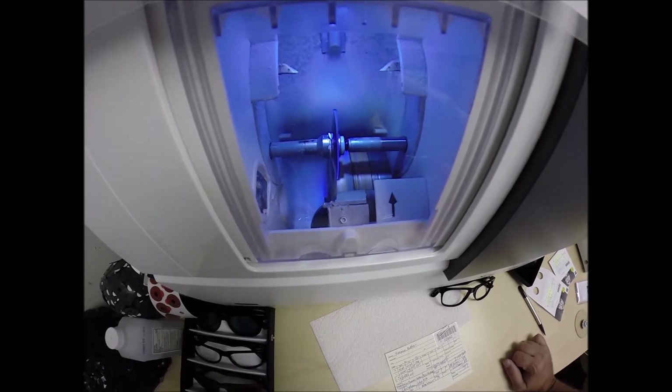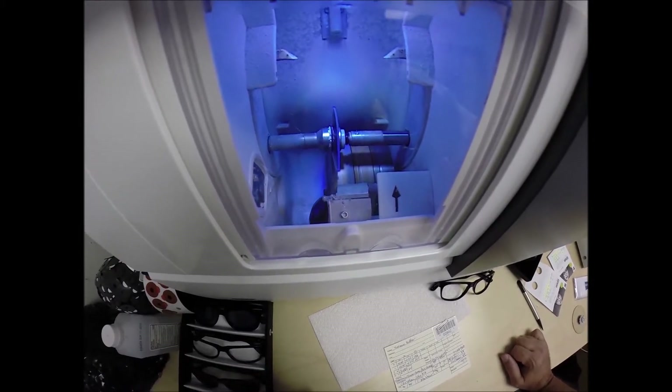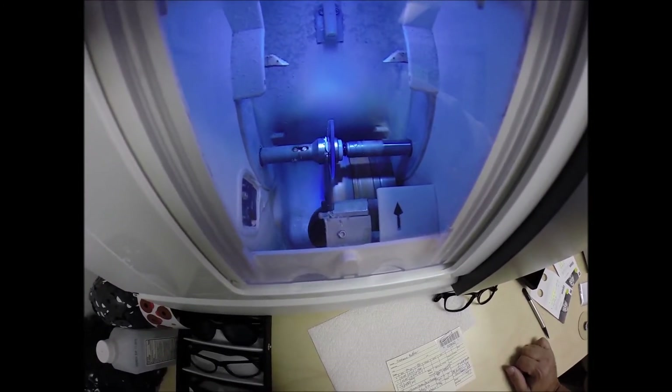Water will spray onto this lens, but only for the last 20 seconds to wash away the optical debris that you see beginning to form on the edge of the lens.